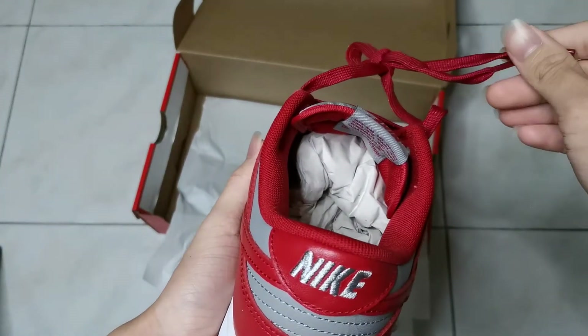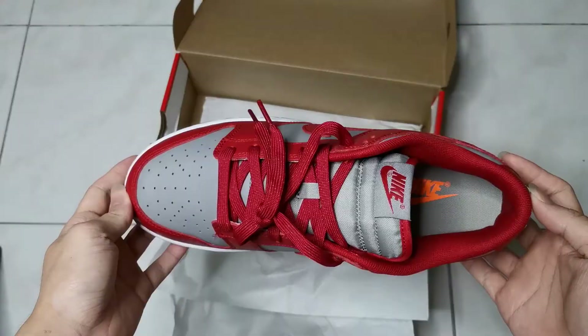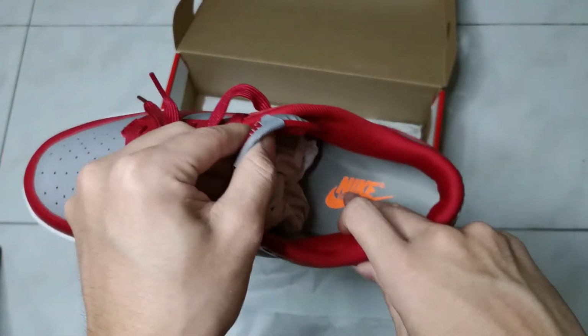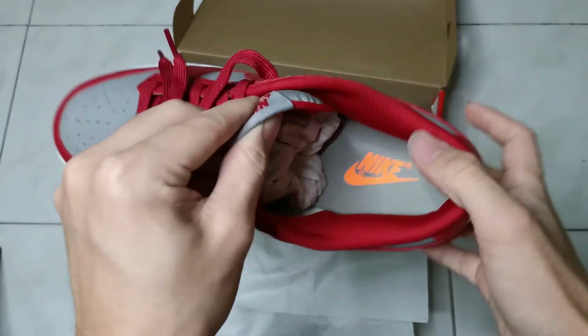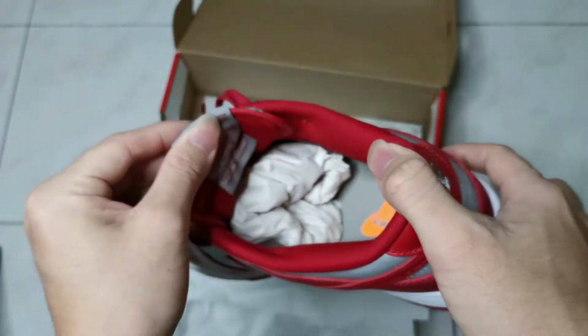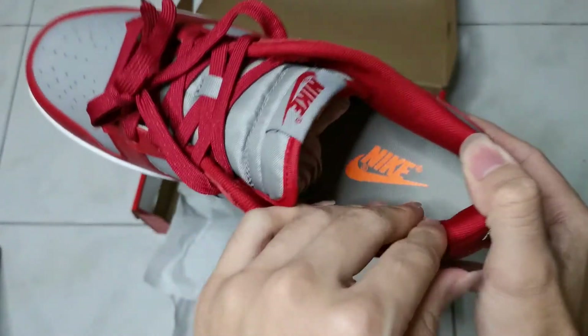I don't think we have any extra shoelaces for this pair. The inside part of the shoe — the insole — has a logo in orange colour, which is quite nice. The rest of it is grey in colour.